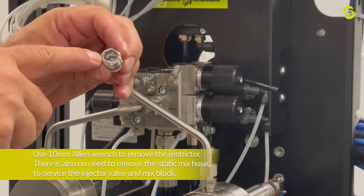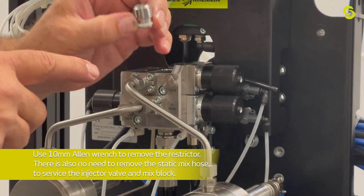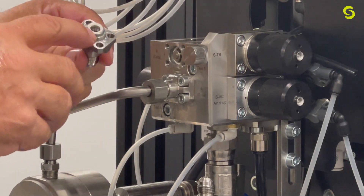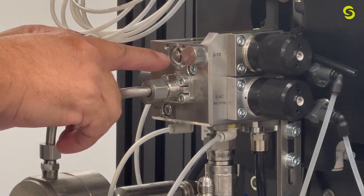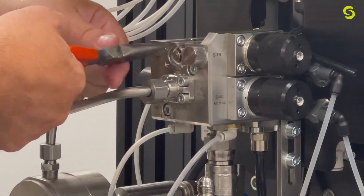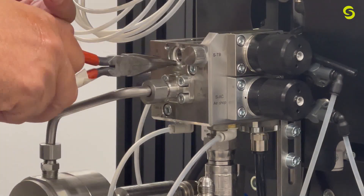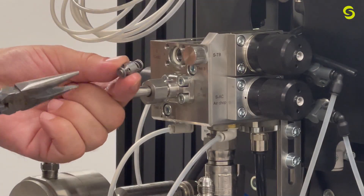The seat is inside here, and there is also a restrictor in there — we'll disassemble that in a moment. Remove the fitting. You can see there's an O-ring seal, and also the poppet valve and spring that are inside the body. There is also another O-ring seal. So in total there are two O-rings, the poppet valve, and the spring.